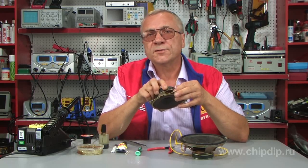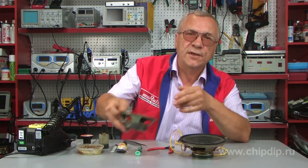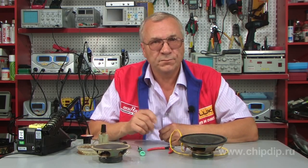The lead break can be detected orally — it will produce interrupted sound dropouts. So after having detected the break, we may start repair works.